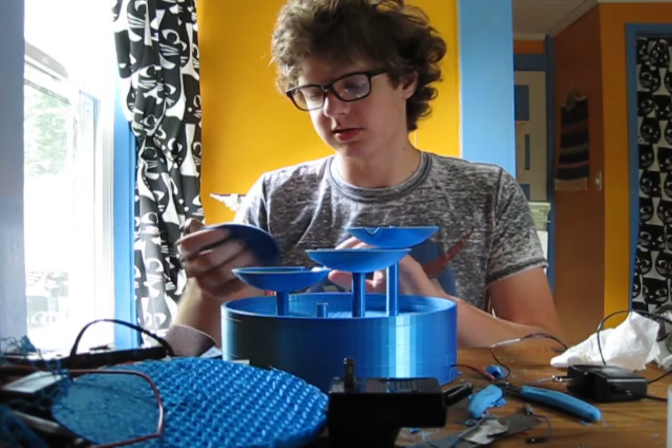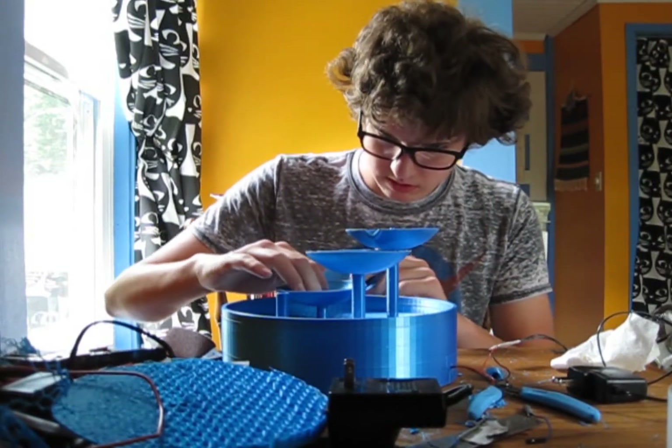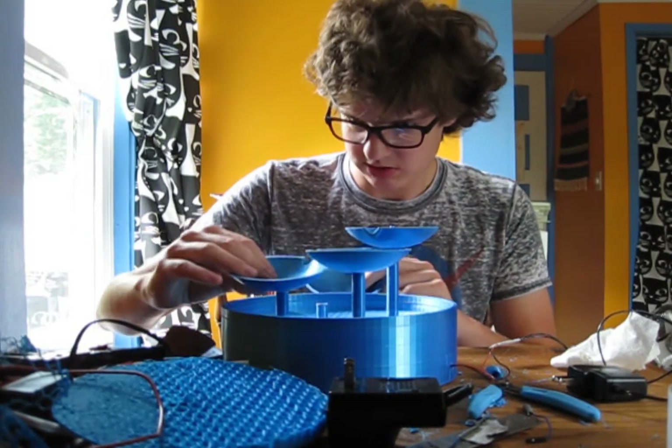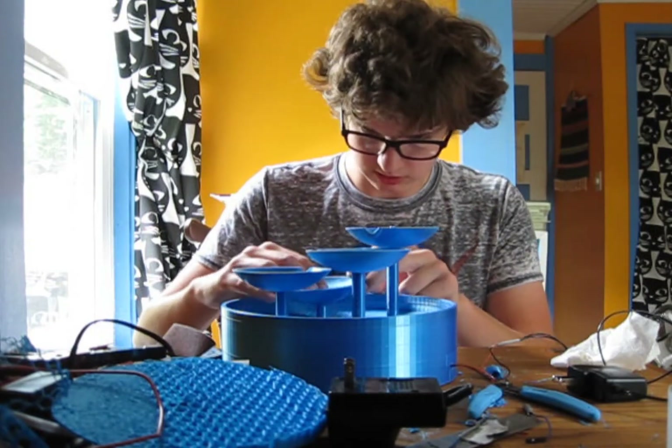That one's a bit loose — I might have to glue it. I wonder if it'll fit better there. I'll just leave it. And then the last dish goes here.